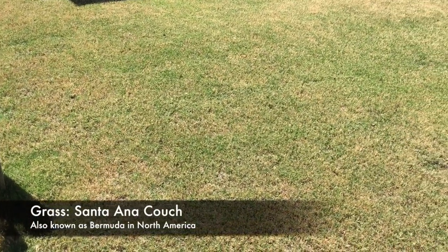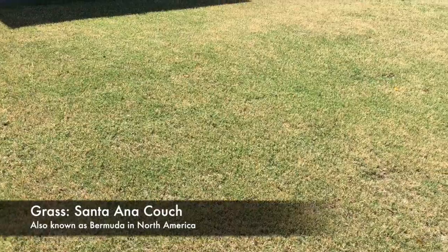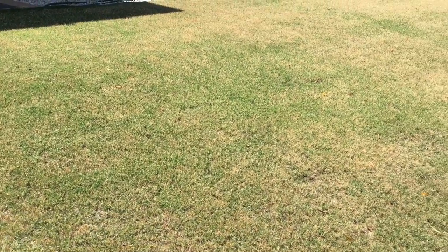This is the first time that I've actually had to care for a lawn. I've moved into this property about a year to a year and a half now.